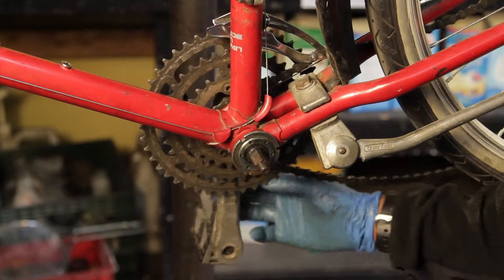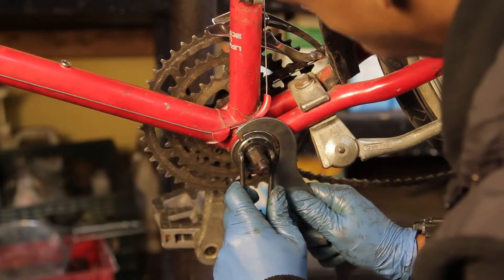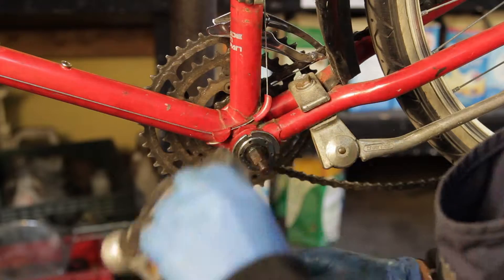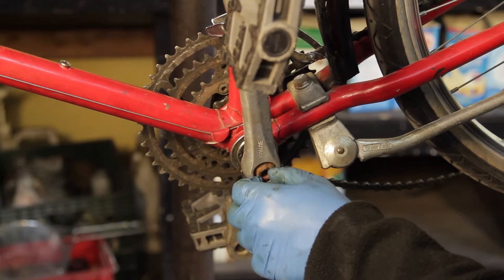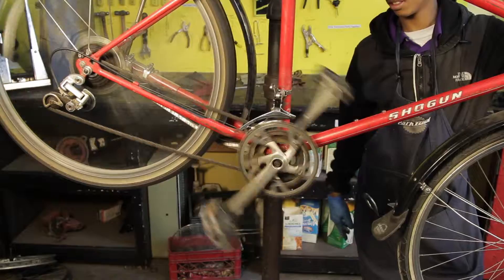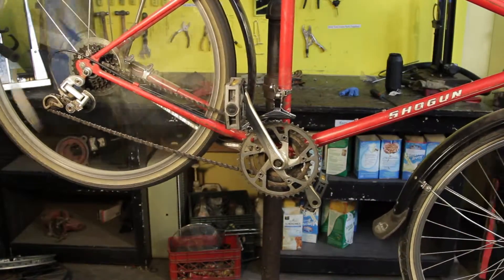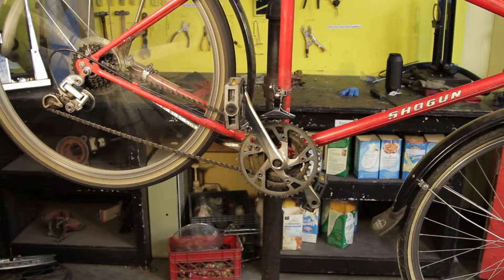Once you have the adjustment so that the spindle can spin smoothly and there is no knock up and down, use the pin spanner to hold the adjustable cup in place and tighten down the lock ring to lock the adjustment. Test it one more time after you lock down the lock ring. If the adjustment is too loose or too tight, loosen the lock ring and use the pin spanner to readjust as needed. You may need to repeat this process a few times until you get the proper adjustment. If you are unable to find a good adjustment, you may need to replace the spindle or the whole bottom bracket.